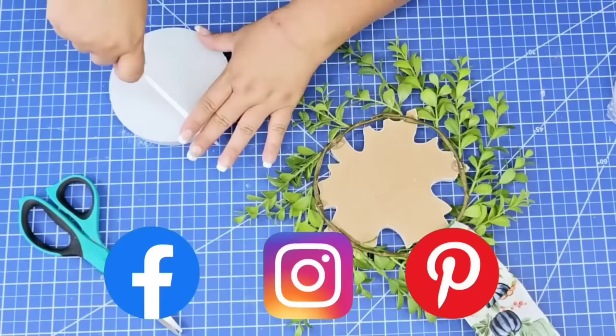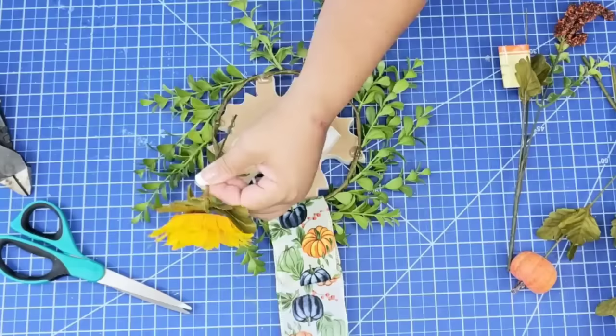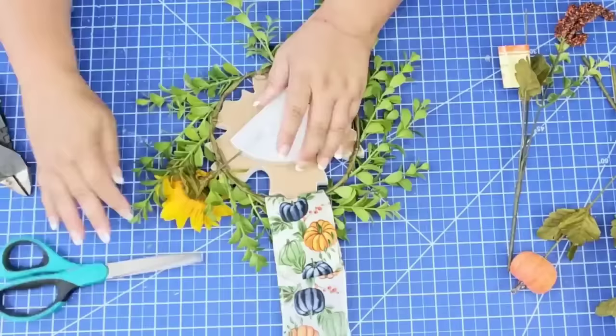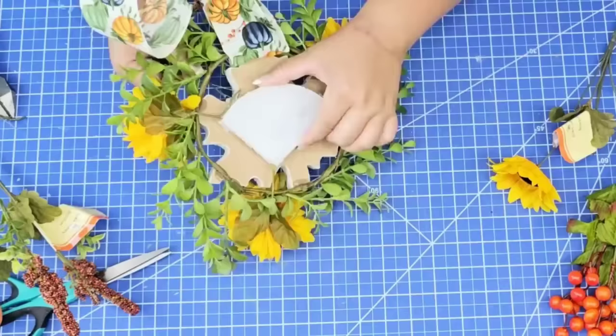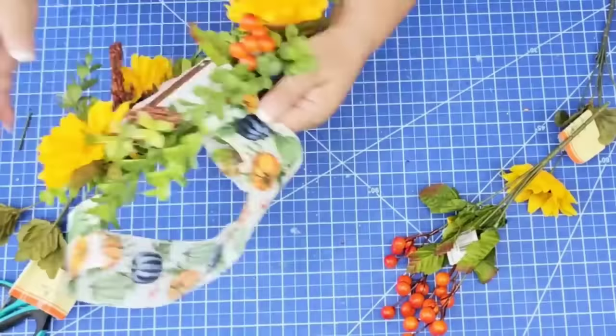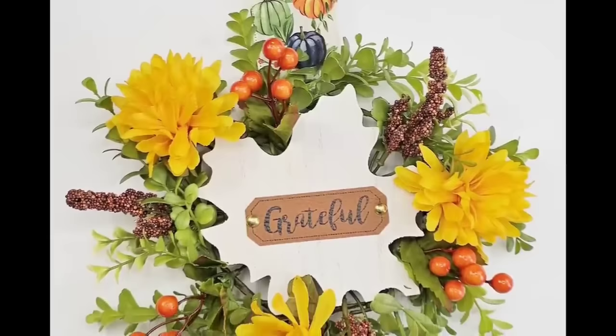Although you can leave this wreath just as is, I'm going to take it a little bit further. I'm going to take a piece of foam and hot glue it to the back of the wooden piece — this is going to allow me to place some picks, some florals, without having to hot glue everything to the back. I'm just going to start adding some florals here and there in the yellow and orange tones to really fill that wreath form in. Then I'm going to finish everything off by adding these bright orange berries. I love the added touch of orange. You can add this to a cabinet, to a door, or just to a wall. I love the way this one turned out.